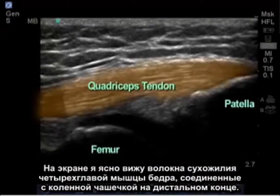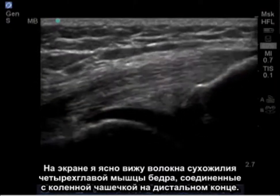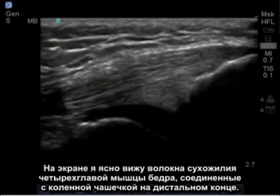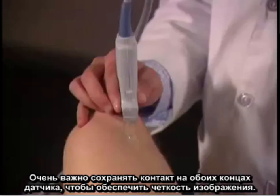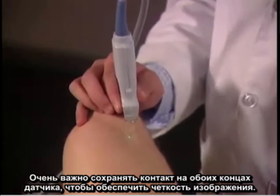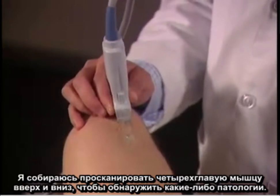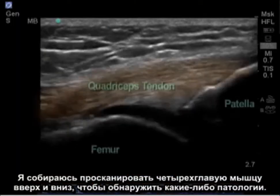I can clearly see the fibers of the quadricep tendon attaching on the patella here at the distal end. It's important to maintain contact on both ends of the transducer to get an accurate image. I'm going to scan up and down the quadricep to detect any abnormality.